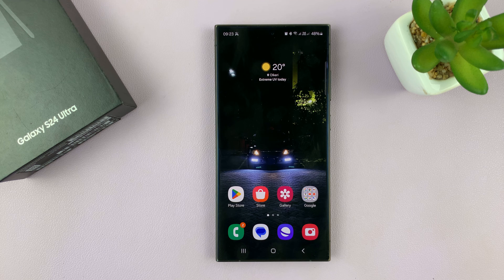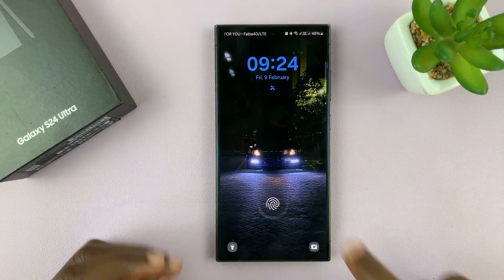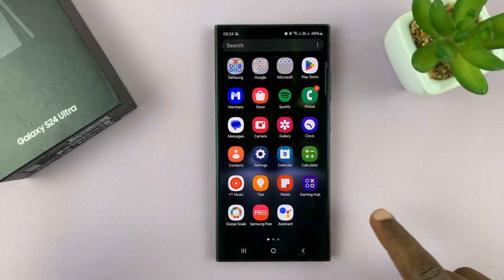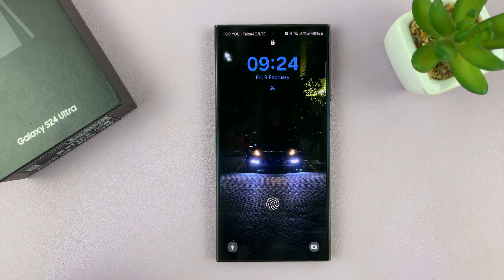I have the Samsung Galaxy S24 and I'll be showing you how to temporarily disable the fingerprint. I have a fingerprint, but if I want to temporarily disable it and use my alternative unlock method — which for me is a pattern, for you it could be something else like a pin or password.